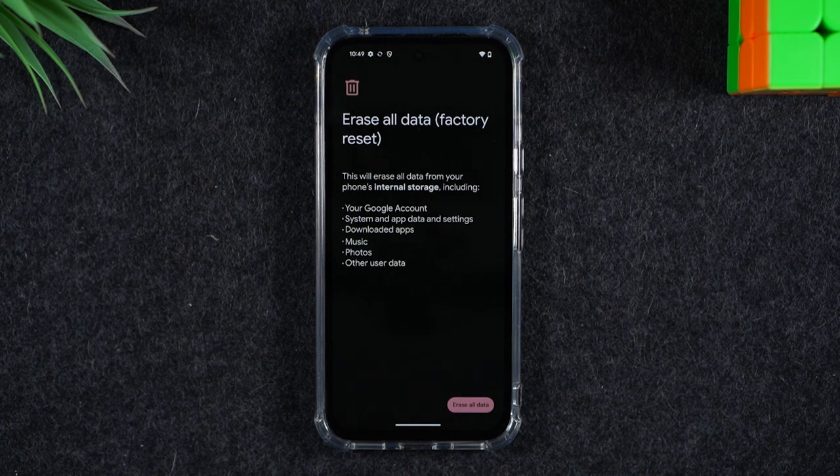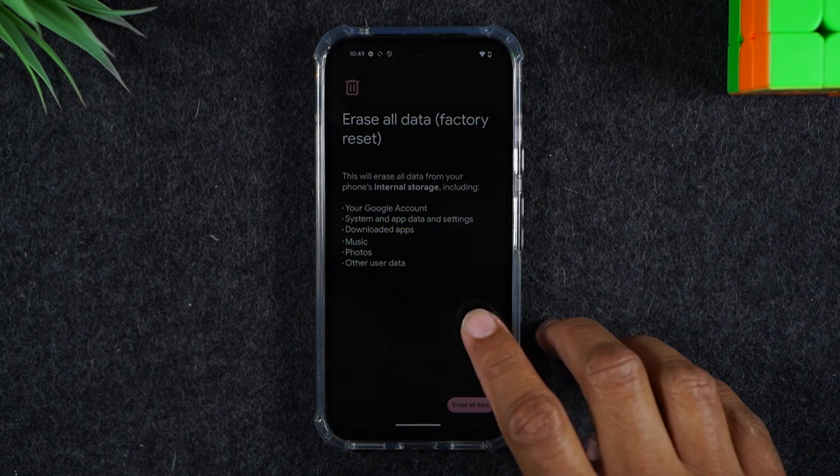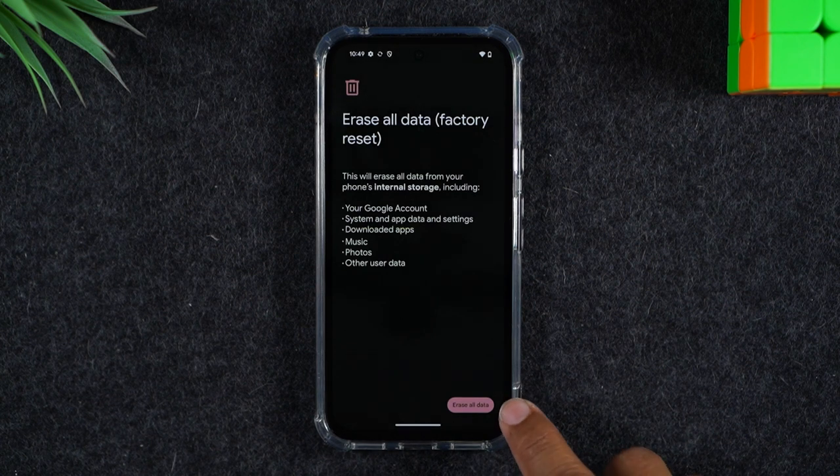So before you do this step, make sure you back up all your information to the cloud, or use a transfer software to transfer your data from this phone to a new phone if you're planning to switch phones. Once we hit this button here, this data cannot be recovered. Simply tap the Erase All Data button — at that point it's going to begin erasing all the data off the phone, which takes about two to five minutes depending on how much you have stored on the phone.